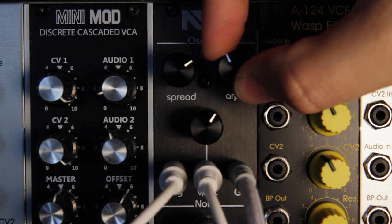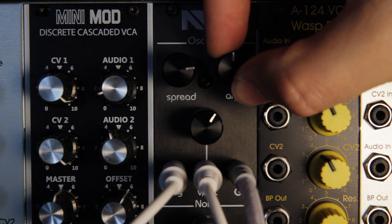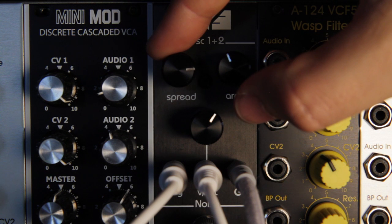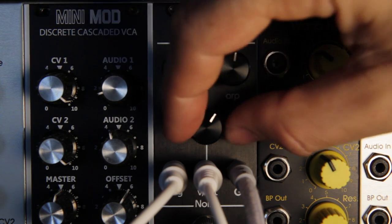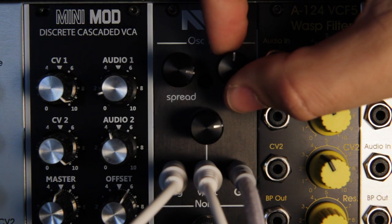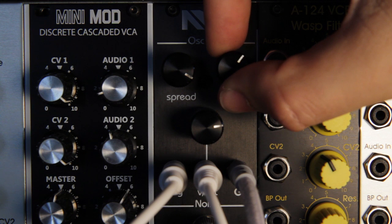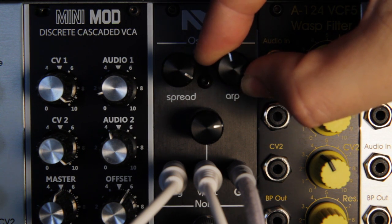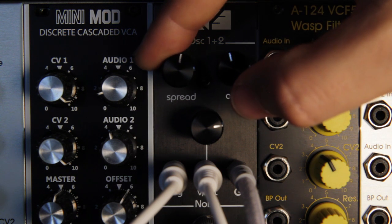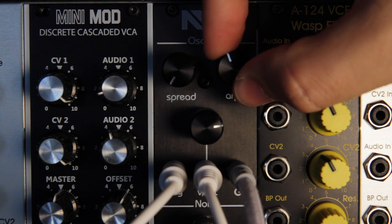Towards the end of the spread knob, there are 3 chords: Major, Minor, and 5th. When spread is at minimum, oscillator 1 is switched on and off.